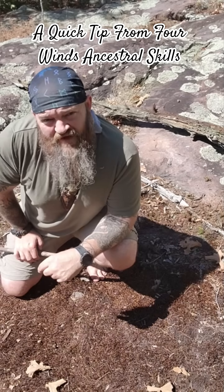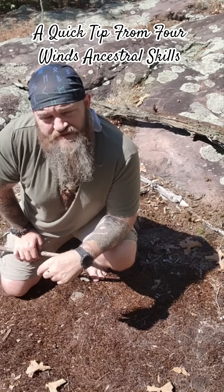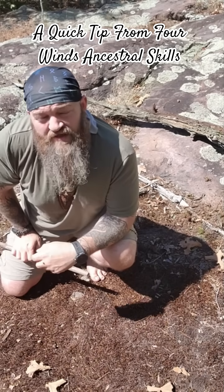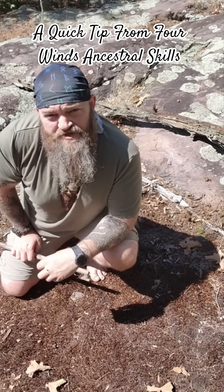If you're ever in the wilderness needing to find direction and you don't have any kind of compass or anything like that, as long as you have a stick and access to some sunshine, you can figure it out pretty easily. I'll show you how.